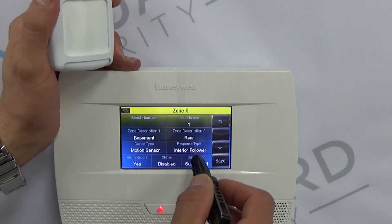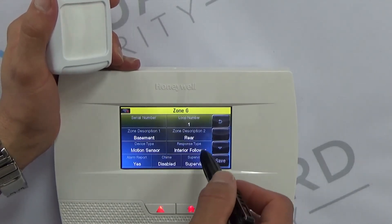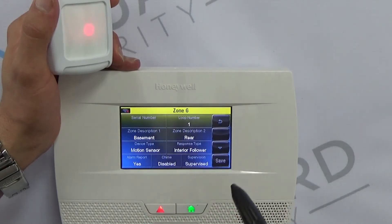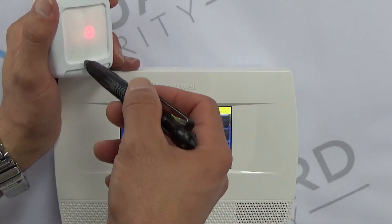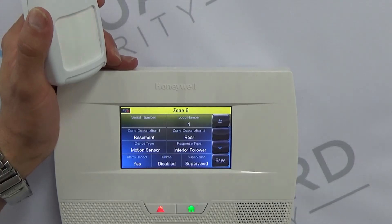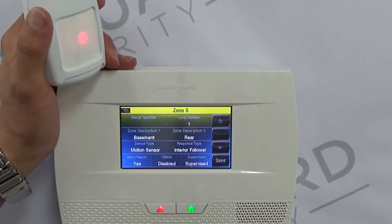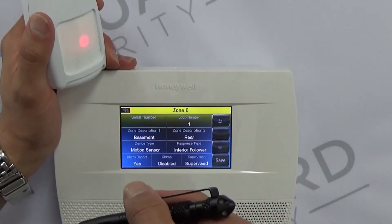There are a few different types of Response Type that you could program this as. Ninety percent of your installations are going to have what's called Interior Follower, which means this is an interior zone that will only be armed when your system is armed in Away mode. However, if you open an entry/exit door — not a perimeter door — it can see this within that countdown time. For example, if you have a perimeter door like a rear laundry door and a motion detector in your laundry room, opening that door will trigger an alarm for the perimeter and then trigger an alarm for the interior motion detector.